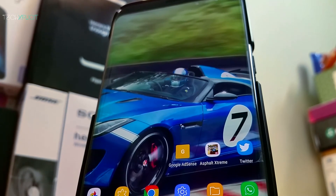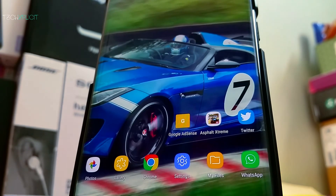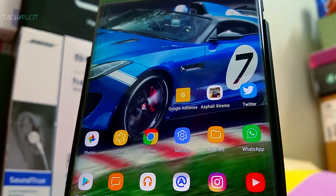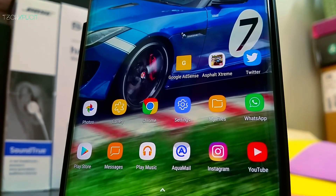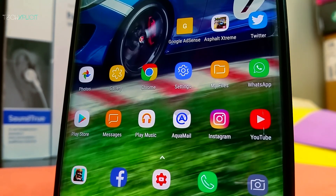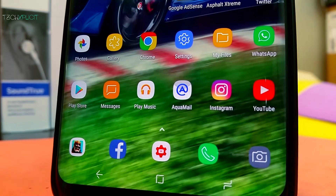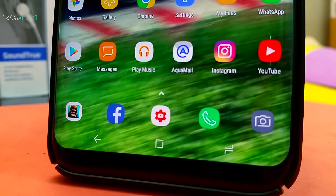The S8 is already an awesome device and after making these changes, I'm loving it even more. I'm using this as my daily driver and there is a lot more content coming up on the S8 Plus on Tech Specif. These are some of the useful changes you can make on the S8 and S8 Plus for optimum utility. Let me and the others in Tech Specif know of any other tweaks by commenting below. Like and share the video, and don't forget to subscribe and click the bell icon to get notified as soon as the next video is live.